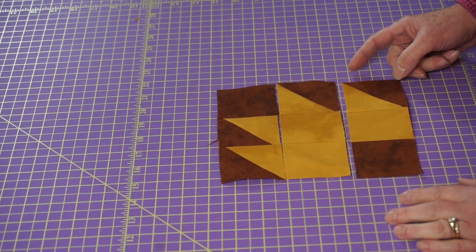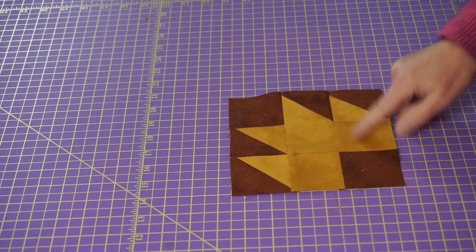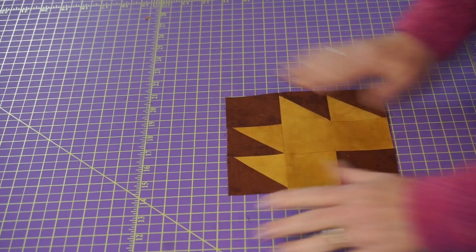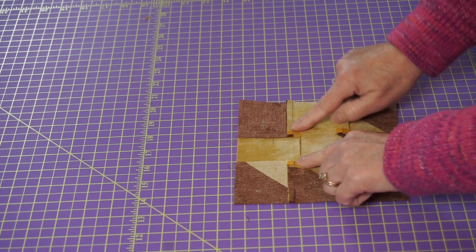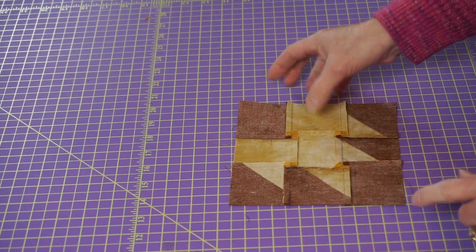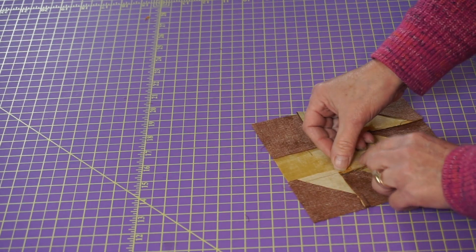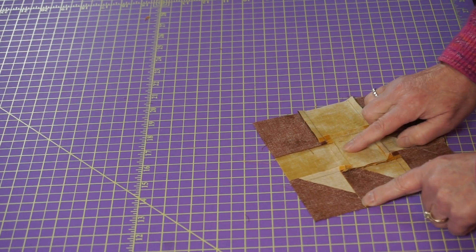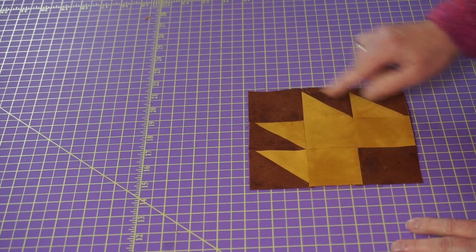And there we go. We have our Duck's Foot in the Mud — or your Bear Paw or your Goose Tracks or whatever somebody has chosen to name this block. Yeah, it looks like a foot. And there's my mud. Now here's the deal: this is the perfect time to use pinwheels to press your back seams, because there's quite a bit of bulk with your half square triangles in these corners. So if you just take those seams and twist them — pressing kind of opposite — then it just makes a flatter pressing in those corners.